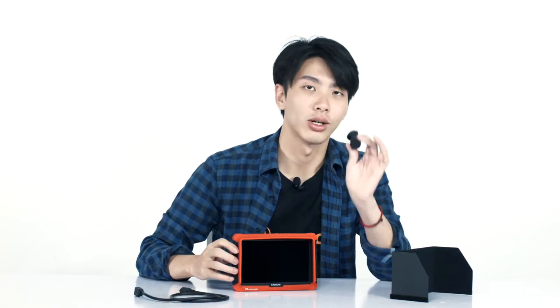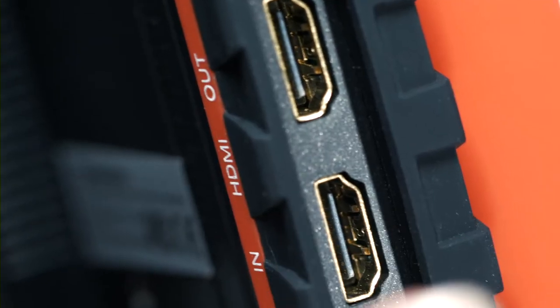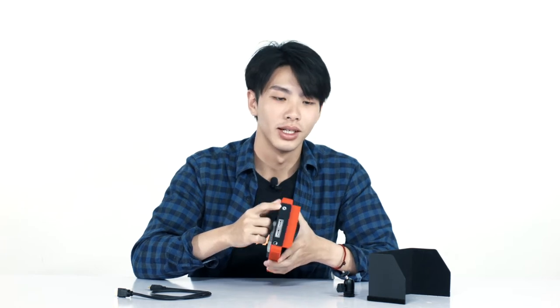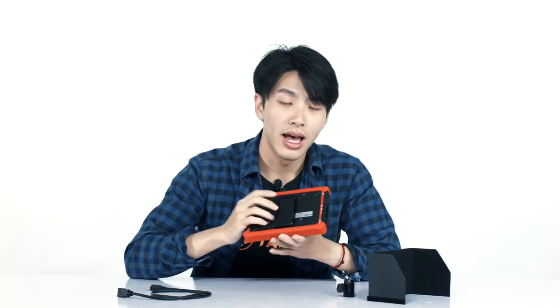So it's pretty bright. It comes with a box — a cold shoe mount, a sunshade, as well as an HDMI cable. It also has an HDMI input and output, and it comes with an earphone jack if you want to isolate yourself in a noisy environment. It also has an F970 battery plate for your external battery pack.